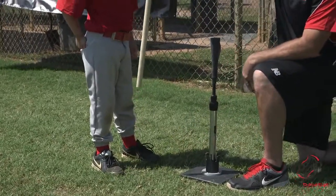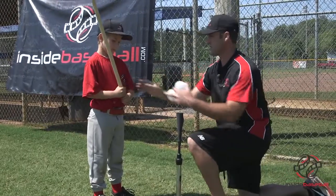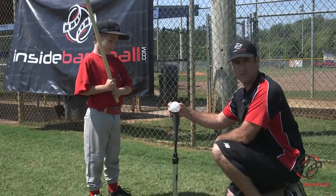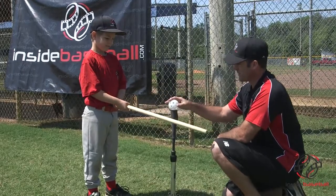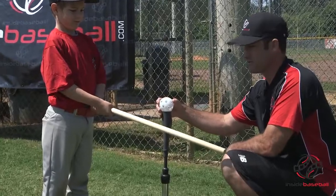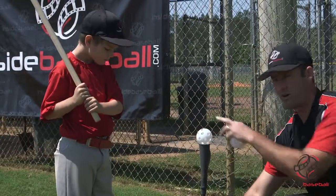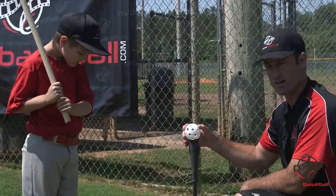From there, you can hand the player the dowel or the bat. We want to make sure the hands are touching always. One thing I like to always reiterate when putting the ball on the tee is to give them a spot to focus on — that's what this whole drill is about, focusing on the right techniques. We don't want players to just rear back and swing as hard as they can. I always tell my players to start with their hands back, focus on a part of the ball, and then watch the bat hit the ball with two eyes.